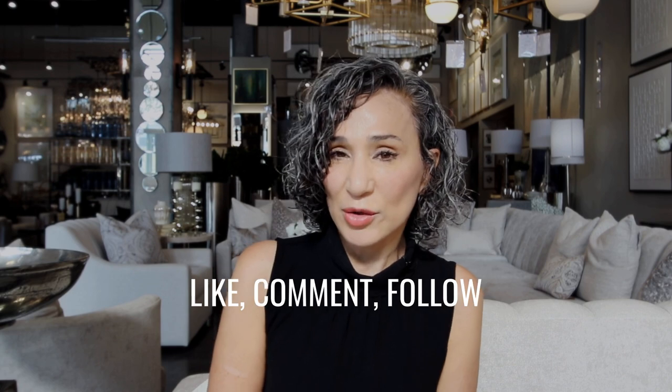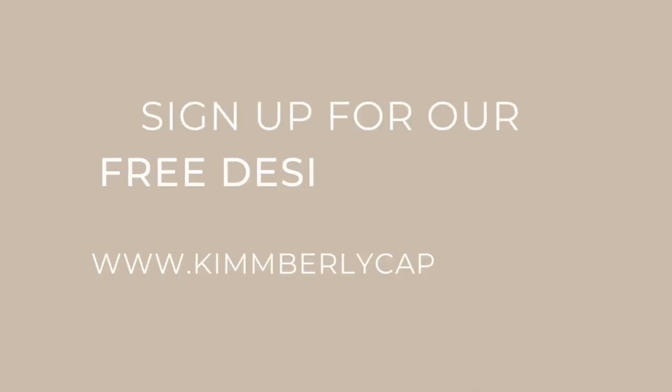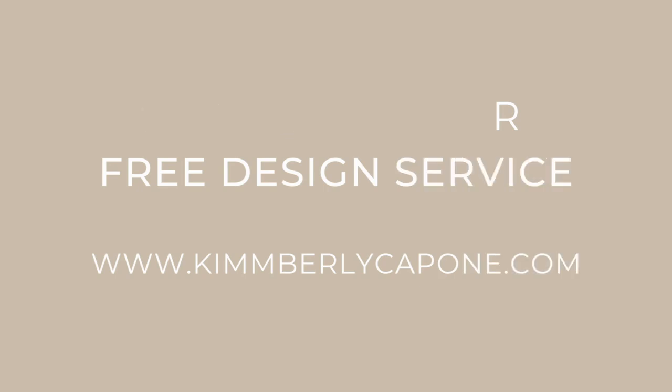If you like what you see in these videos, please like, comment, and follow, and let me know what you'd like to see next time. If you have a space that you would like to get done, don't forget to sign up for our free design program.